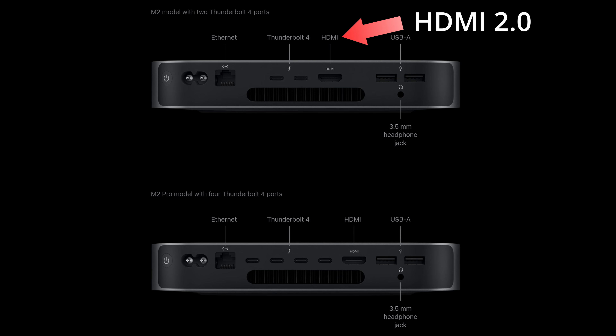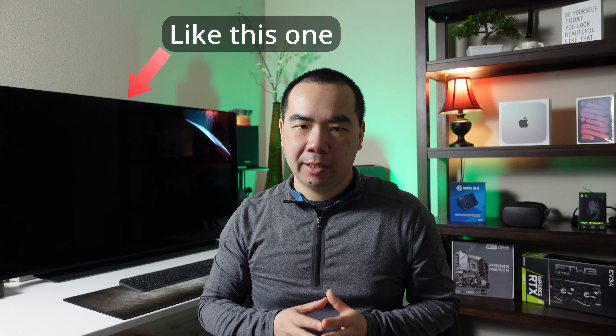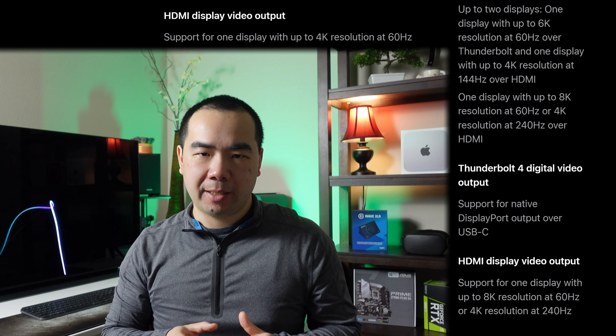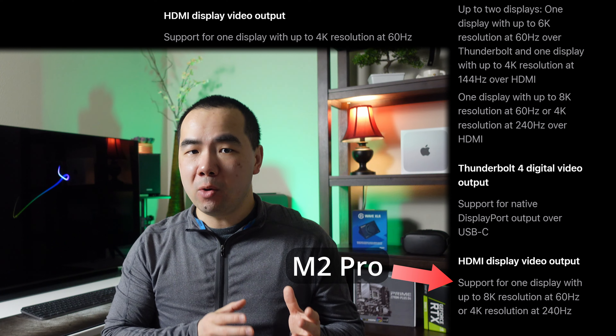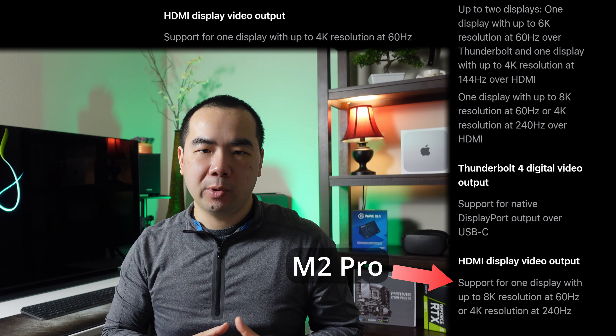There is another hidden difference related to display support. The HDMI port on the M2 Mac Mini is only HDMI 2.0, while the M2 Pro Mac Mini has an HDMI 2.1 port, which can support higher resolutions and refresh rates — critical if you want to use a display with only HDMI input, such as a 4K 120Hz TV. The M2's HDMI port supports up to 4K at 60Hz, while the M2 Pro can support up to 8K at 60Hz or 4K at 240Hz.